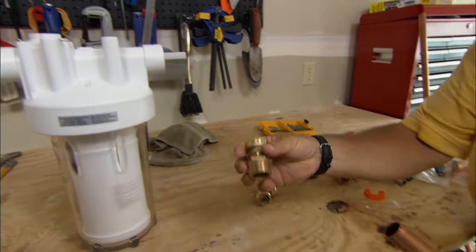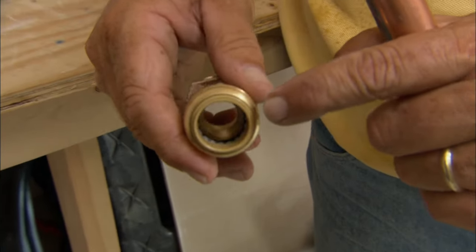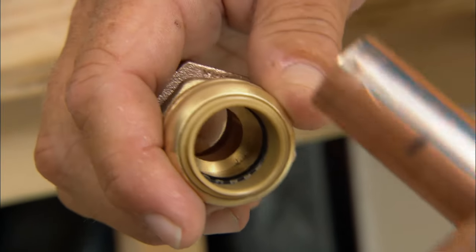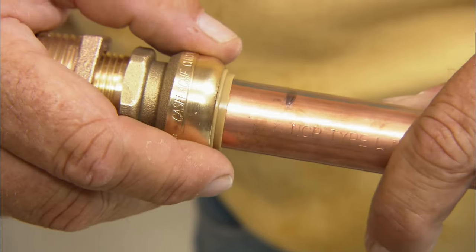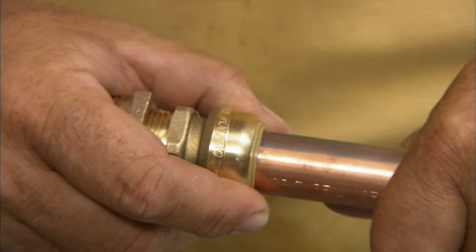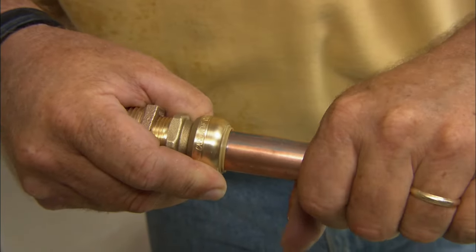Let me show you the fittings we're using today — something new for us. This is a solderless connection. If you look down inside, there's a black o-ring, and just above it are stainless steel teeth. This is a push fitting: push that pipe one inch into the fitting — you can see the mark right here — those teeth bite into the outside of the pipe and hold it tight, and the o-ring makes a watertight seal. No soldering.